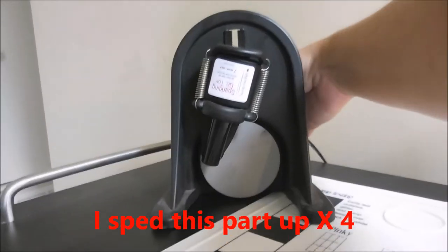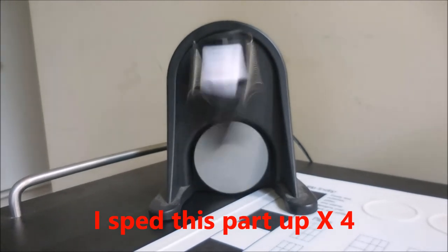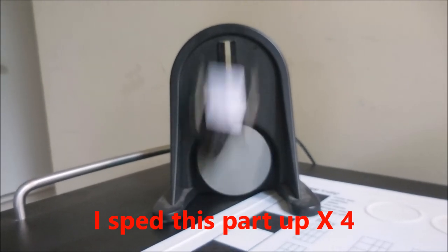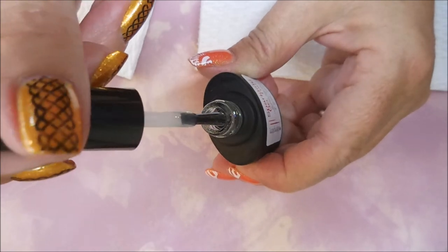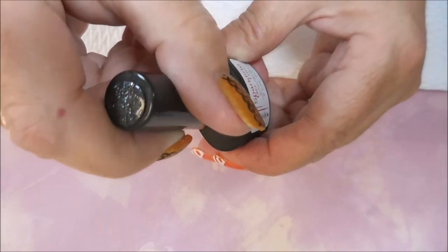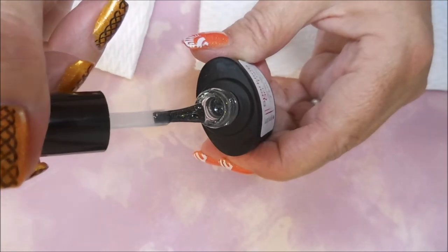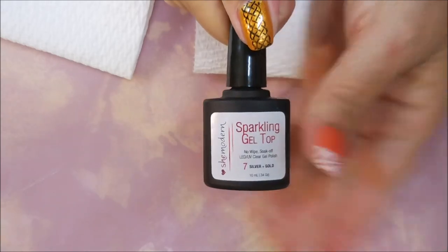I thought I shook it up really well, but you need to scratch that bottom really good. I'm running it through my shaker to get the best results possible this time — I did speed this up, the shaker doesn't run that fast. Look how pretty — you can see it all over the brush, so there's definitely a lot more glitter payoff now that it's been really well mixed up.